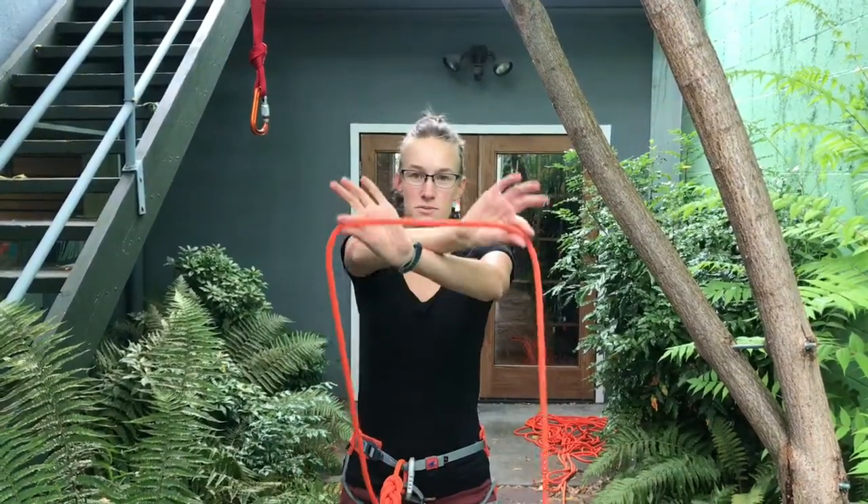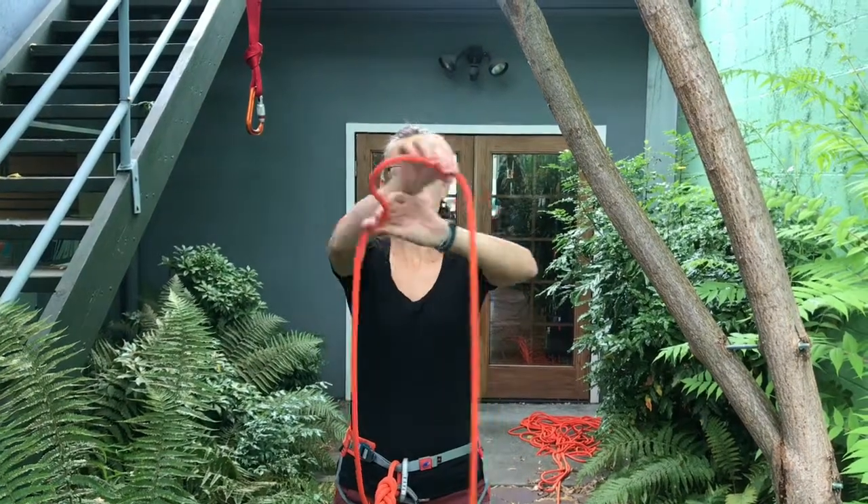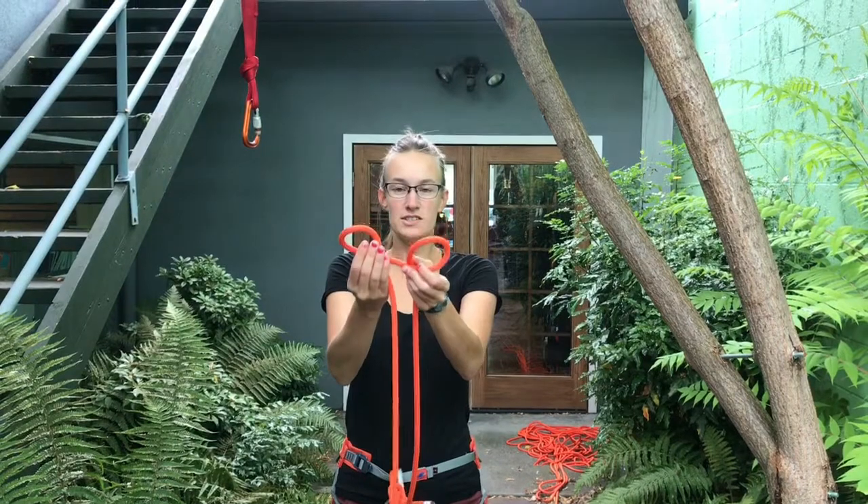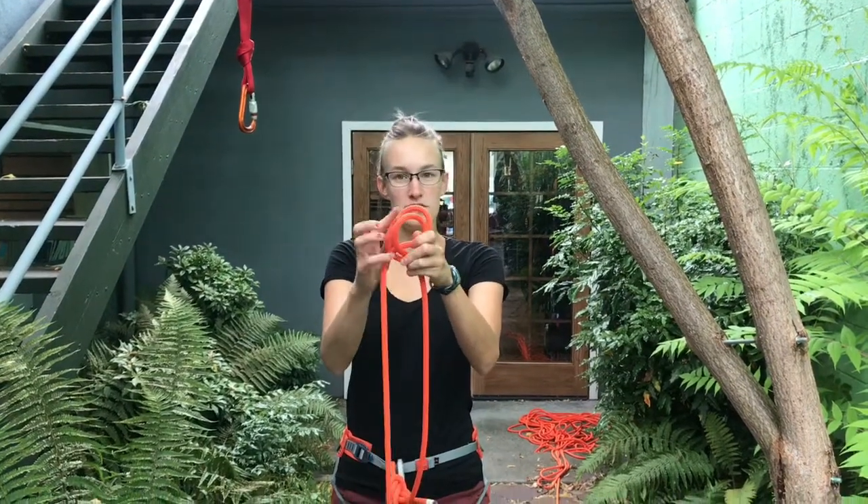The first thing we're going to do is cross our arms and grab the rope. The second step is we're going to uncross our arms and form two bunny ears. And then we're just going to stack the bunny ears one on top of the other.